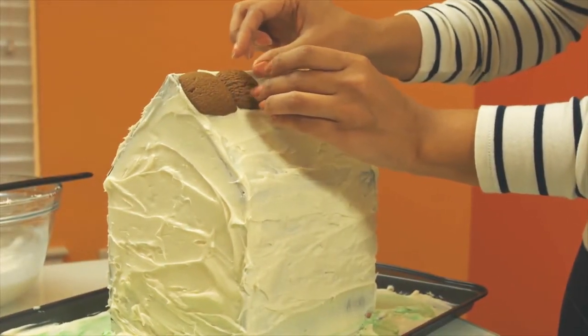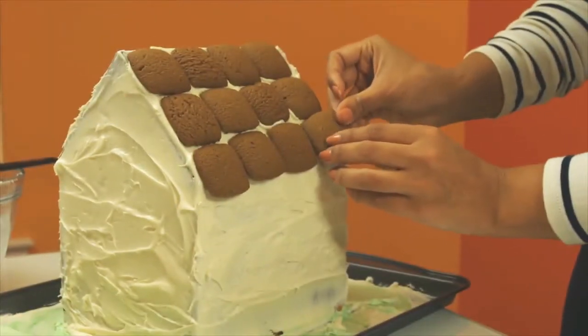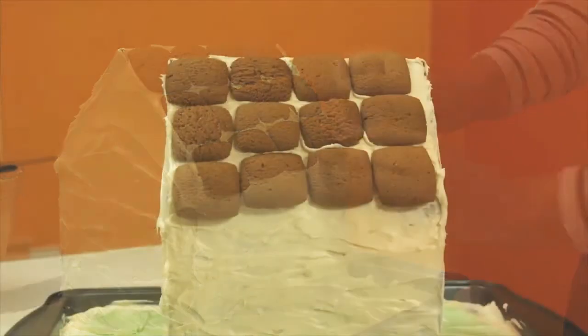Make sure you eat plenty of cookies if you want to, because once the cookies are stuck on to the box they are meant for decoration use only.